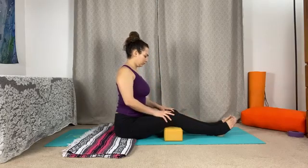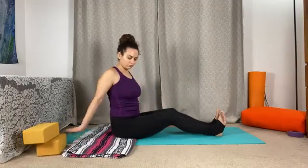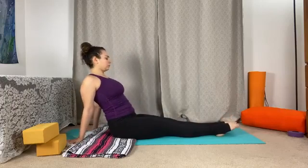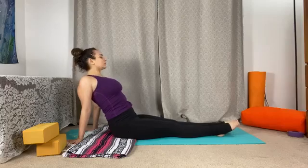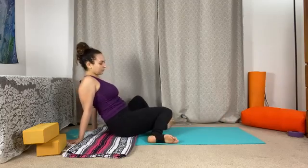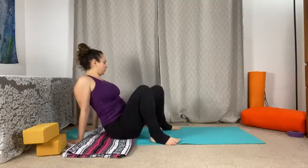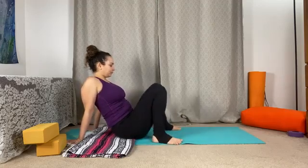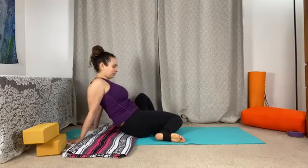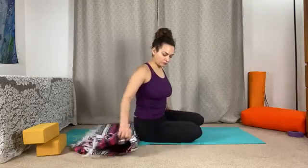If we have props underneath the thighs, remove them here. Fingertips point back — we'll lift the heart and chest, gaze lifts. Baby back bend here. Bending the knees, taking another windshield wiper right to left, shifting the energy, letting that energy move. You're always welcome to find stillness in your counter posture instead of movement if that calls to you.